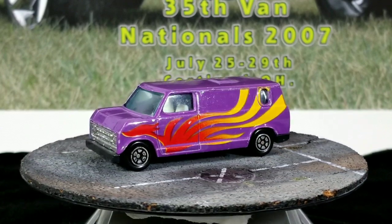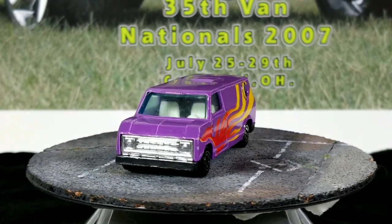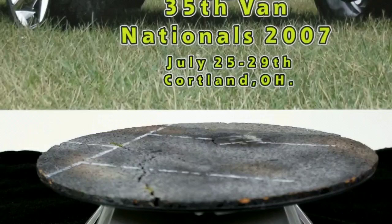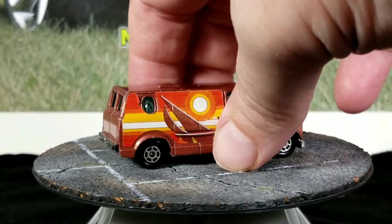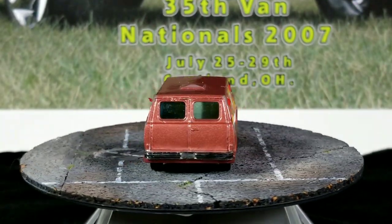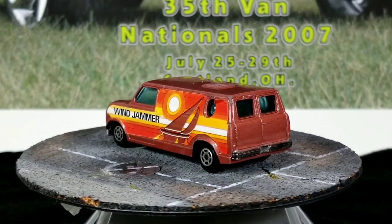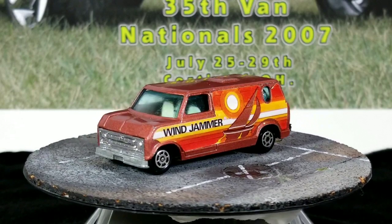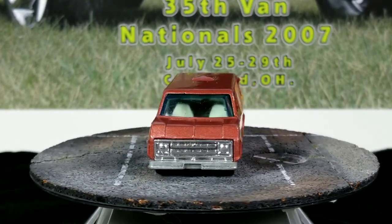They all pretty much use the exact same van — most of them are Fords. They just have like one or two castings and keep putting out different paint schemes and graphics, and once in a while they'll change up the wheels. This one's called Wind Jammer.